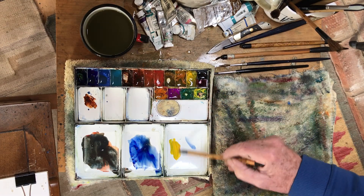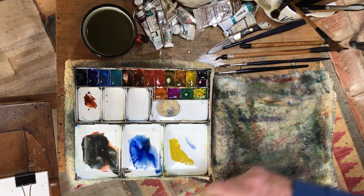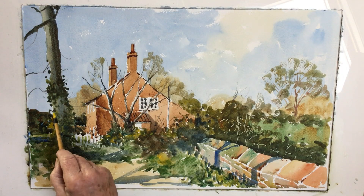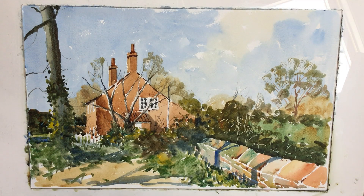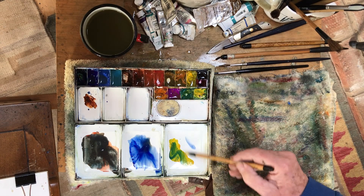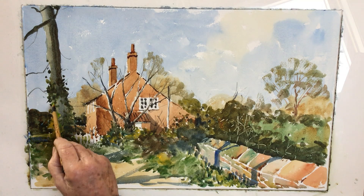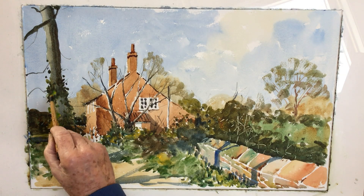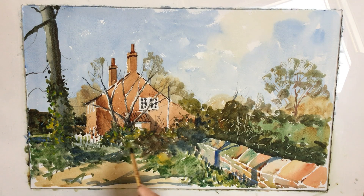Cadmium yellow and cadmium lemon together — they're fairly opaque, so you can actually lighten. Put a bit of viridian with it just to see if it works, to pick out some of the shiny light leaves of the ivy going up this tree that are just catching the light. Same over here.